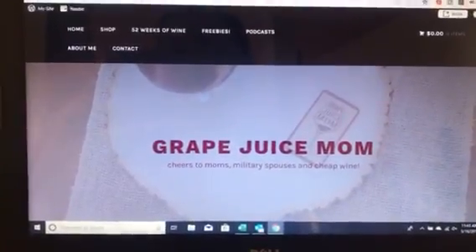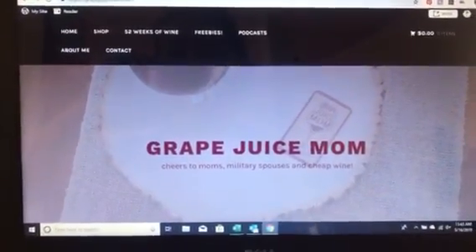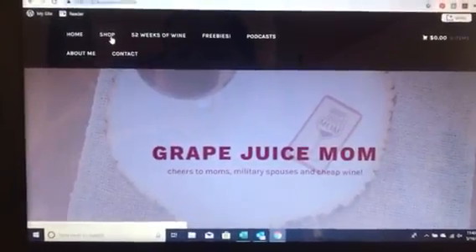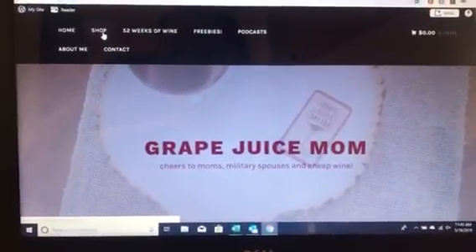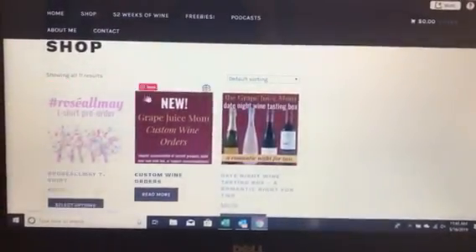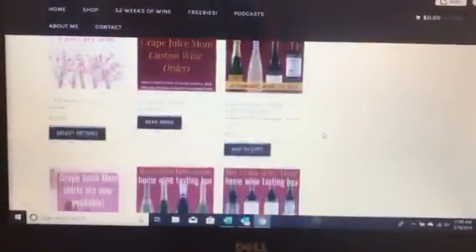We're at grapejuicemom.com and we're going to click on the Shop tab up here in the menu bar. When that loads, we're going to scroll down to any product you'd like — anyone that you might want to refer a friend to.